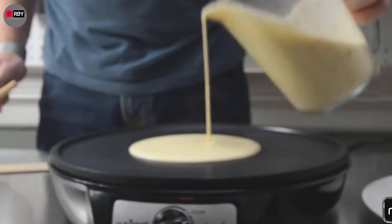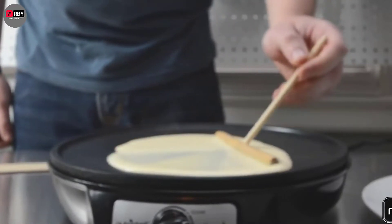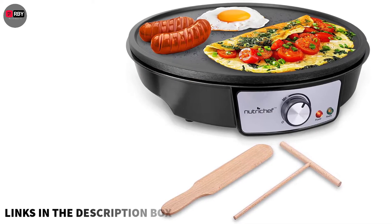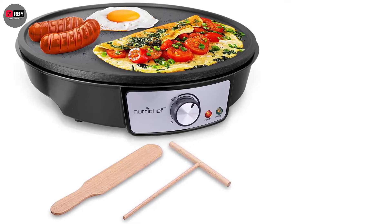Number 1: NutriChef Crepe Maker. This crepe maker comes with a spreader and a spatula for easy handling, and it comes with a 2.5-foot-long power cord, eliminating the hassle of trying to find the right countertop space near the power plug. It also features adjustable temperature controls, so you can cook your crepes just the way you like.